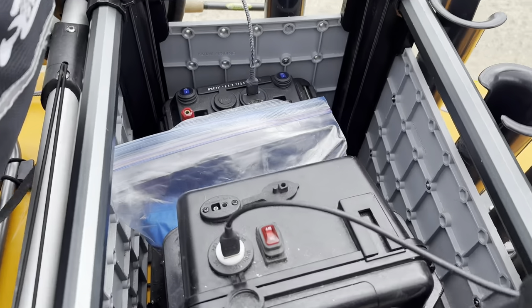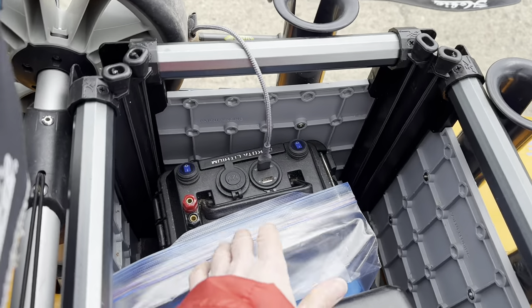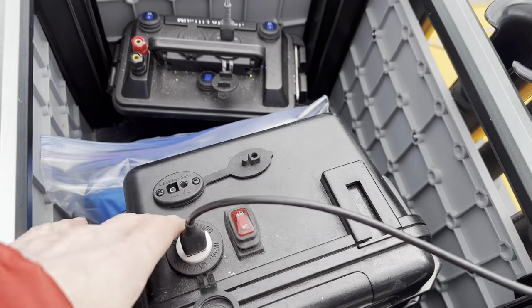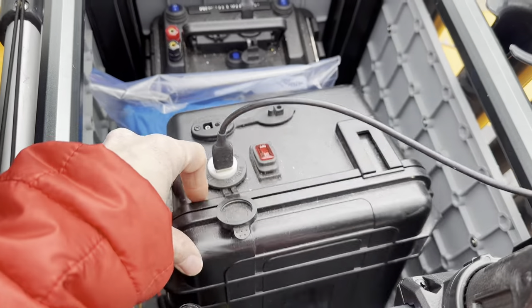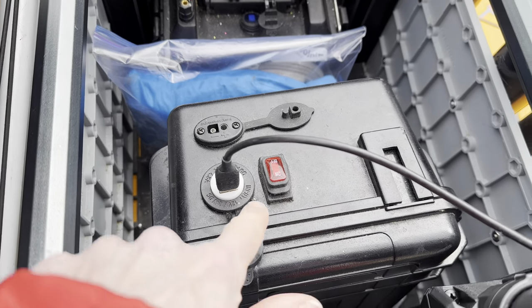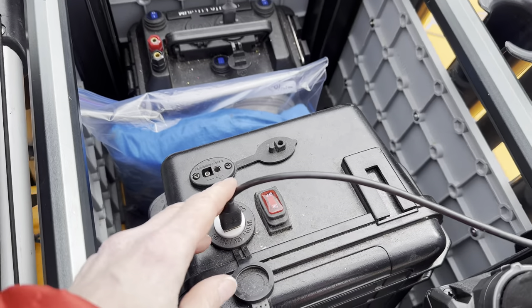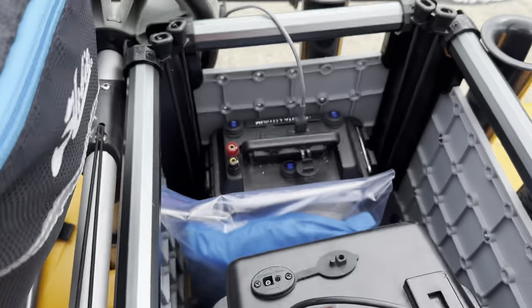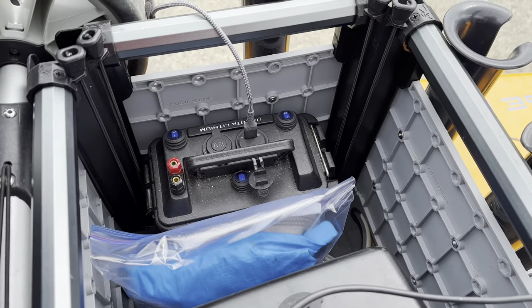Speaking of storage, I put everything in the H-Crate. I run one Dakota Lithium power box and one of these big Yak power boxes, and there are three little Dakota Lithium batteries inside. One I use to power my back GoPro and my fish finder, and the other I use for my front GoPro and my phone.